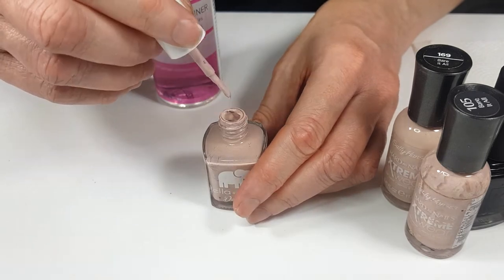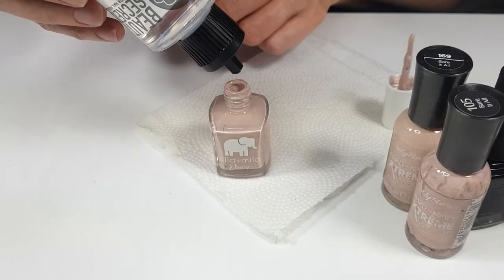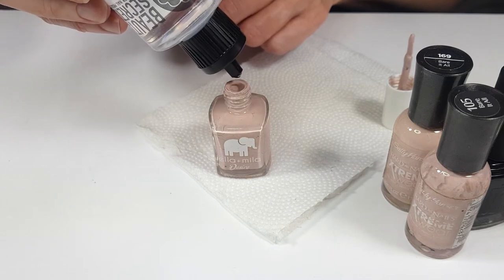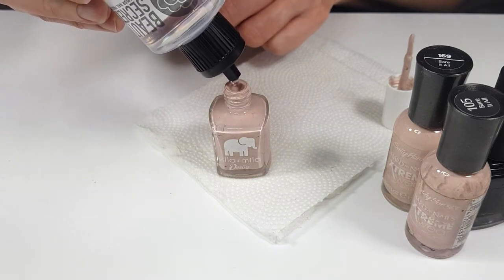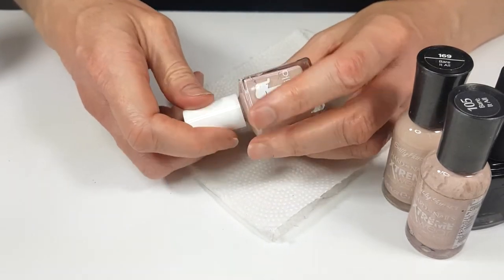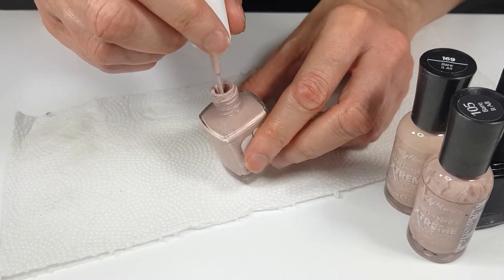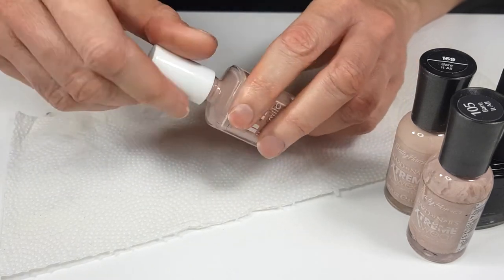Well, this one isn't as bad. It's dry, but it's not as bad. I'm going to place one, two, three, four, five — like a bunch. Like a lot of them. Going to swirl around. And let's see. Oh, it's getting there. This is good enough for me.